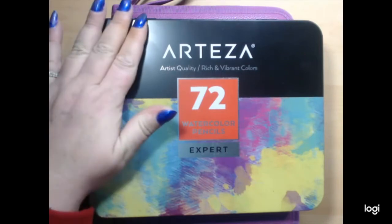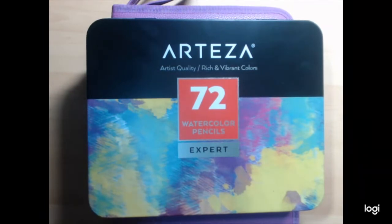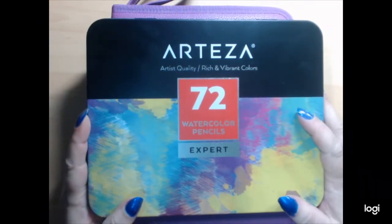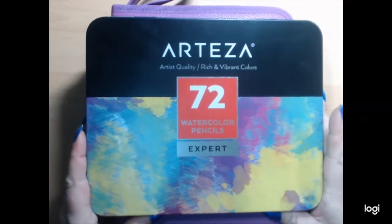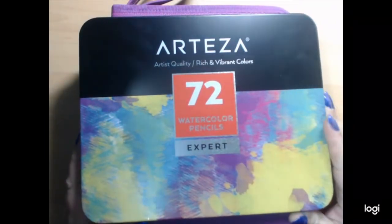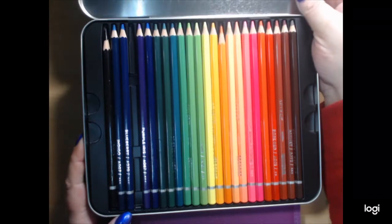Hi everybody. Sorry about the glare. Let's see if I can get rid of that glare. Today I want to talk to you about Arteza. So as you can see I have bought the 72 watercolor pencils. The glare is horrible.